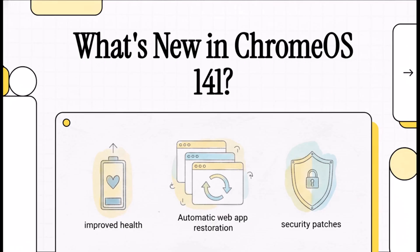You see that little update notification on your Chromebook, you hit restart, and then what happens? A lot of the time it feels like nothing's really changed. But with Chrome OS 141, there are actually some super useful new features hiding just under the surface. In this explainer, we're going to dig in and find out what's new and how you can actually use it.